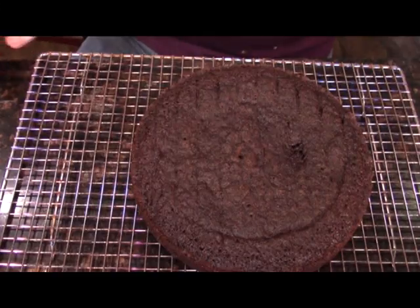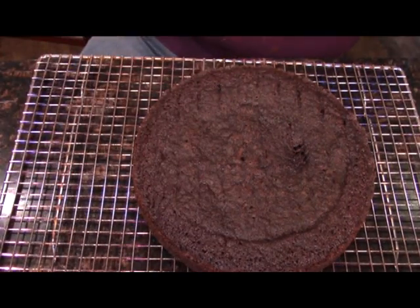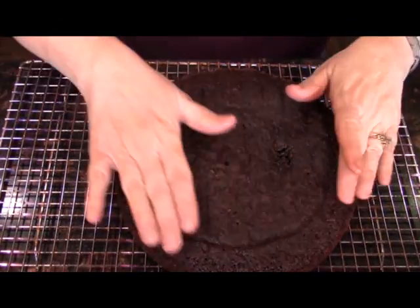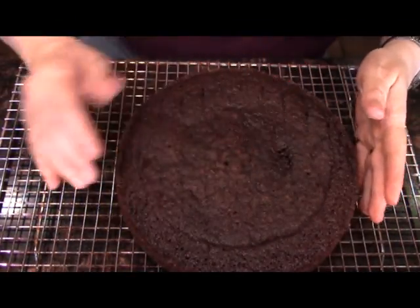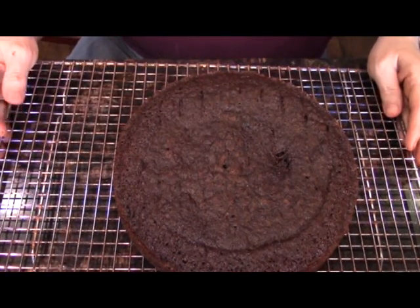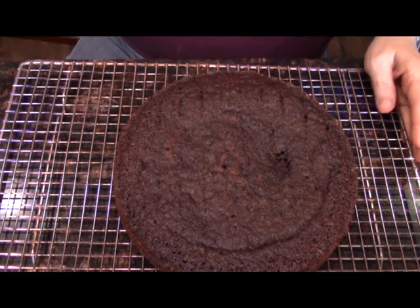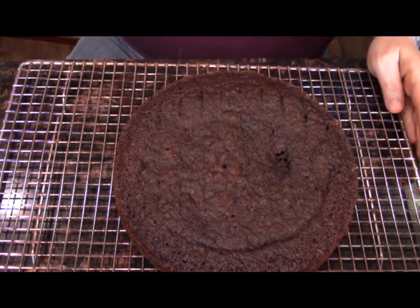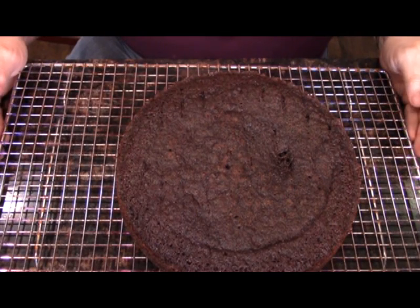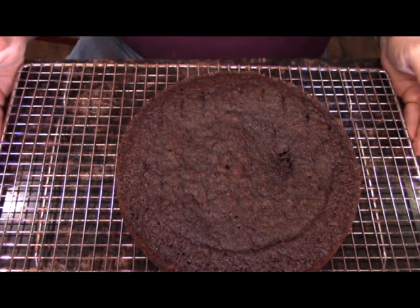Now we are going to let this come completely to room temperature. When it's at room temperature we're then going to wrap it overnight, and that will make it firm up. Then tomorrow morning we'll be able to tort it, put some of that ganache on it, and decorate it. I'll be back with you tomorrow when all of this is ready for decorating the cake.